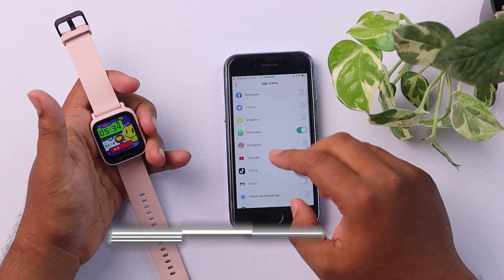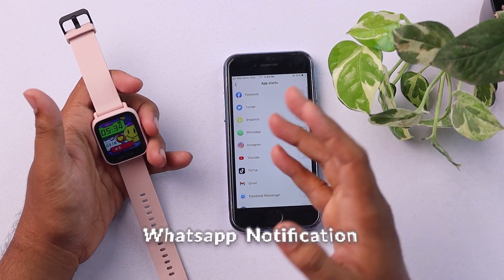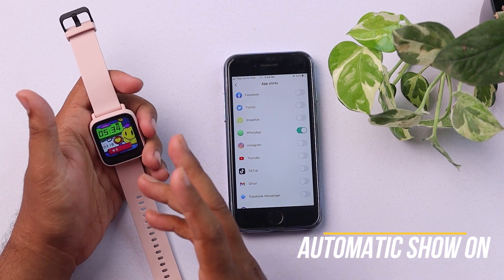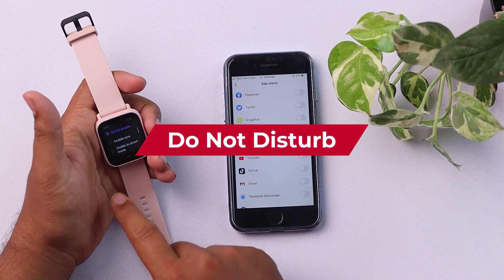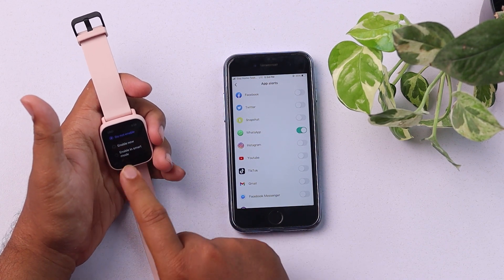After that, whatever WhatsApp notification you get on your smartphone, it will automatically be shown on your smartwatch — unless your Do Not Disturb mode is on, which you'll have to check. If it's on, then you will not receive notifications, so make sure it's off.